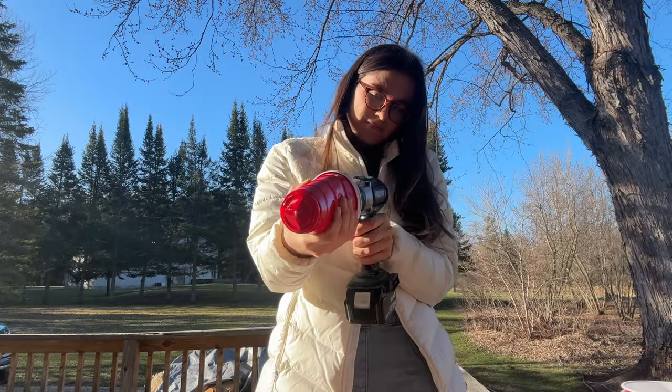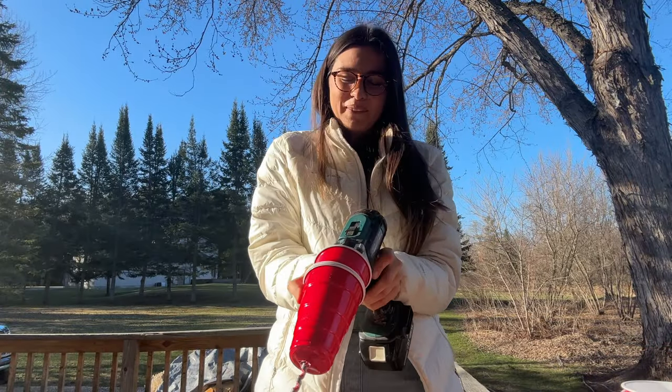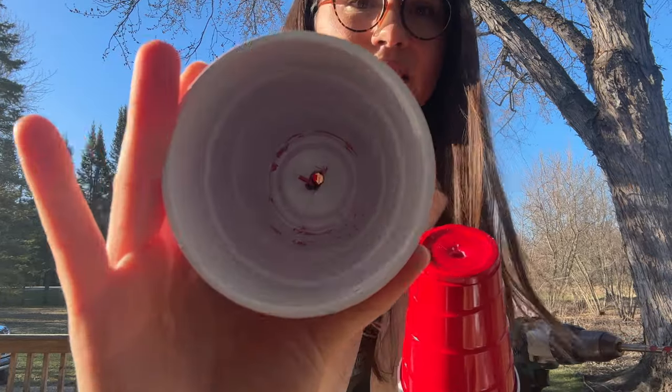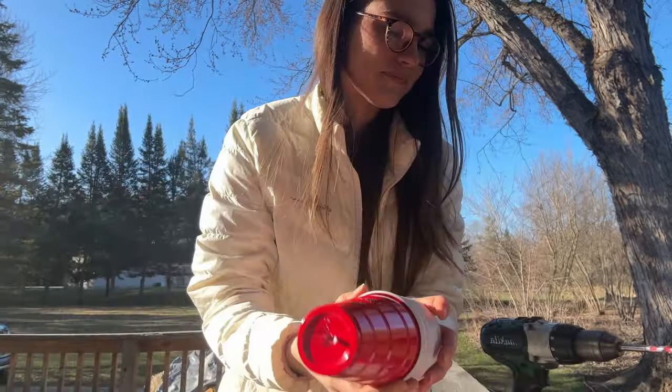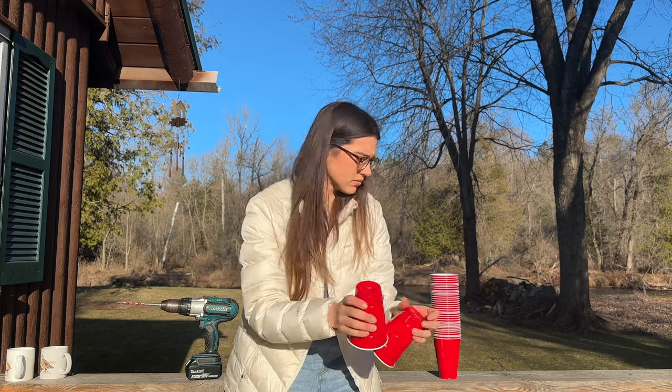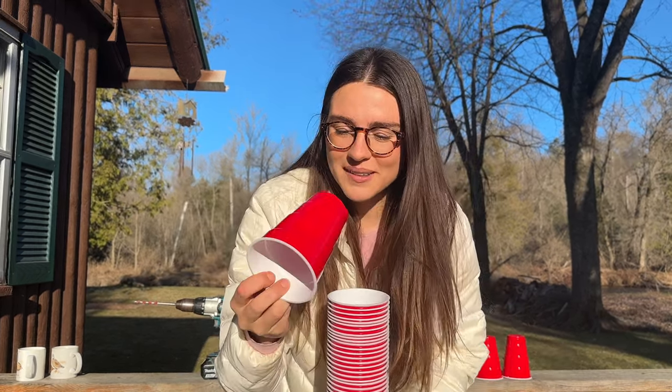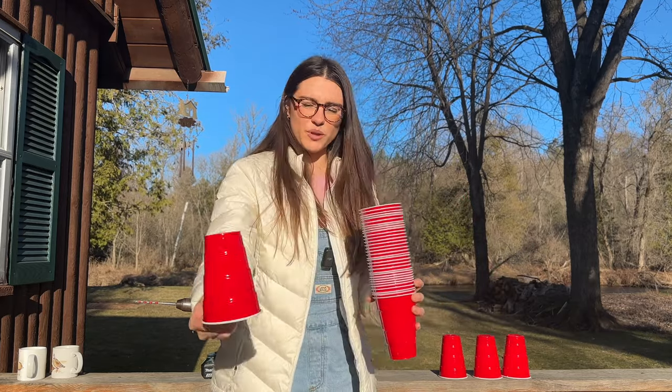We got one set done. It's hurting my finger because now I have all these little plastic shavings. I don't want microplastics in my soil. It didn't make a perfect hole, but that's okay. Honestly might have to rinse them out.